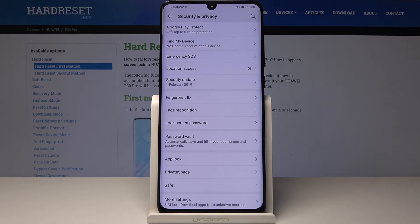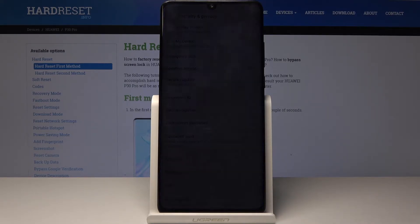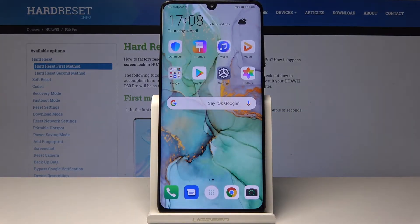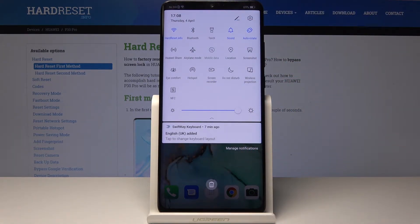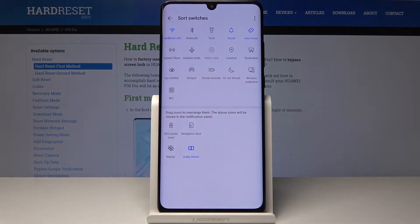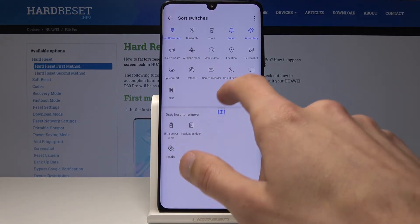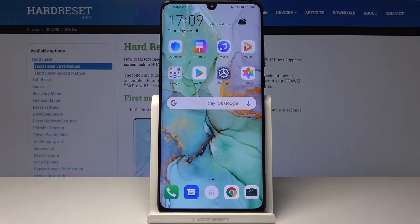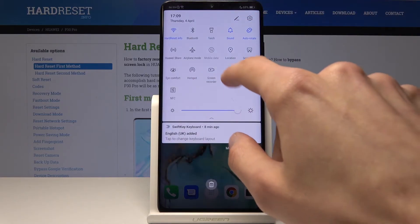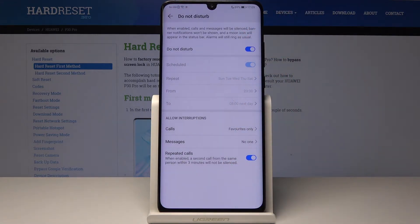One thing I really like using on my phone is Do Not Disturb mode when I'm trying to fall asleep — it's annoying getting messages when you're almost asleep. To enable it, you have a Do Not Disturb toggle in the quick settings. It might be hidden, so tap the pencil icon, find it, grab it, drag it over, then tap back. You can then tap it to enable full Do Not Disturb mode without any schedule until you turn it off.